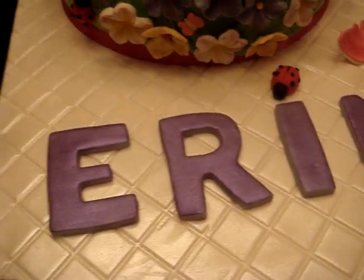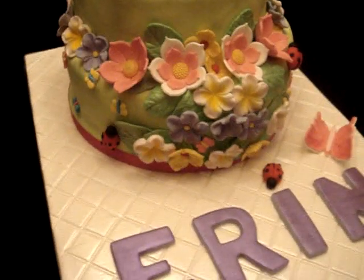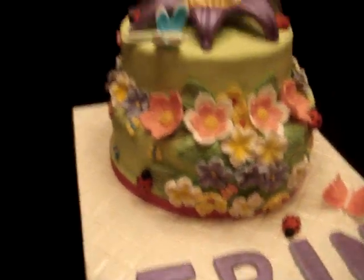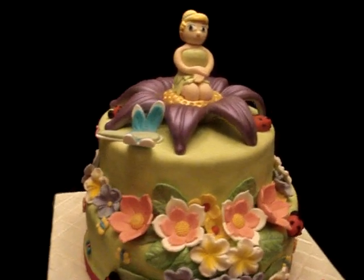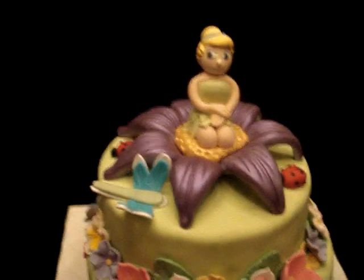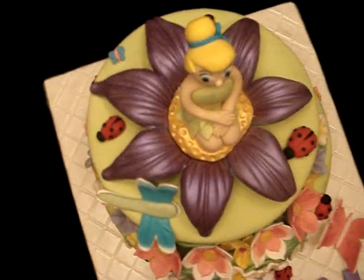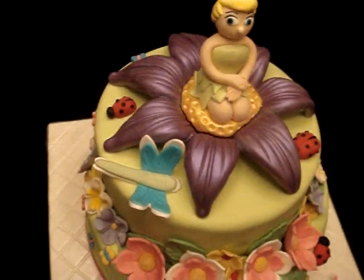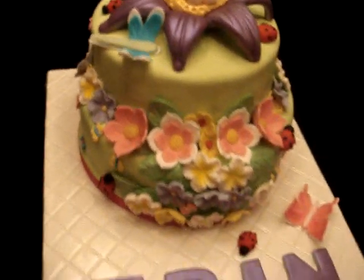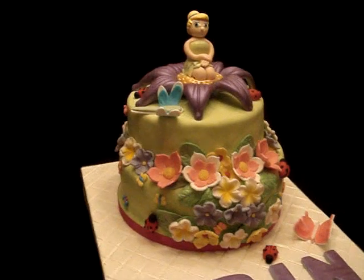For the most part I didn't over-animate the bugs, the butterfly, or the dragonfly, just so that the focus will be on the huge flower topper and on Tinkerbell. Here's the top view of the cake. Tinkerbell is actually sitting on a flower, which is why all the flowers are supposed to look big — because they're tiny fairies.